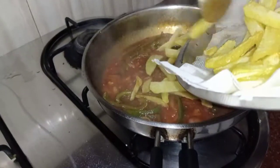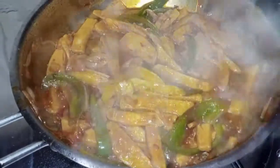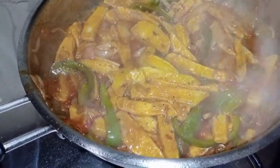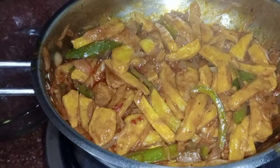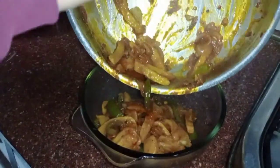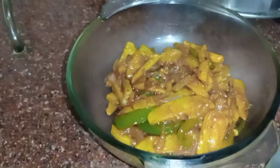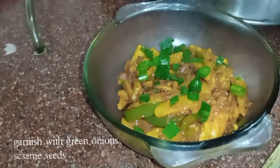Now add the fried potatoes into the sauce. Add salt, half a teaspoon of black pepper, and 1 teaspoon of pepper. Also add garlic sauce and a little olive oil. Mix everything together well. Finally, garnish with some spring onions and a little bit of sesame seeds.